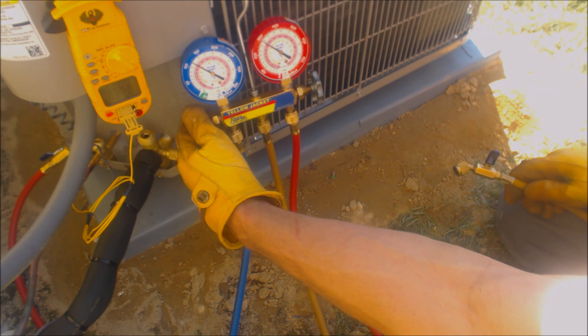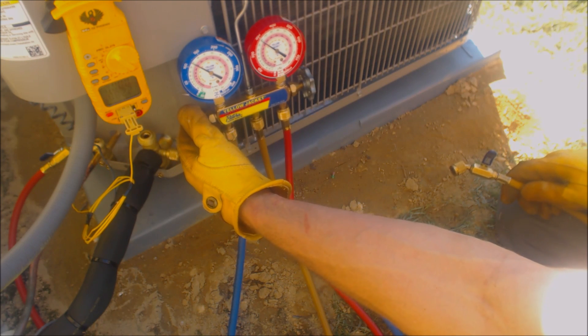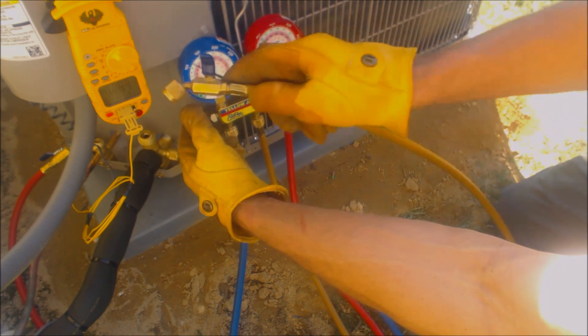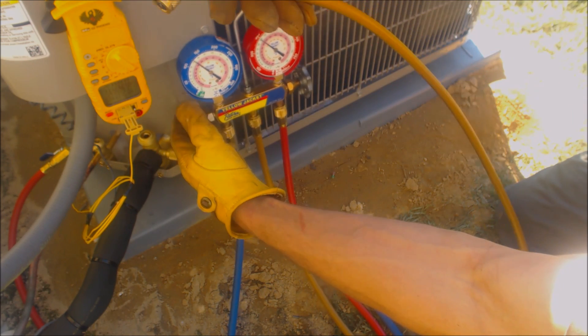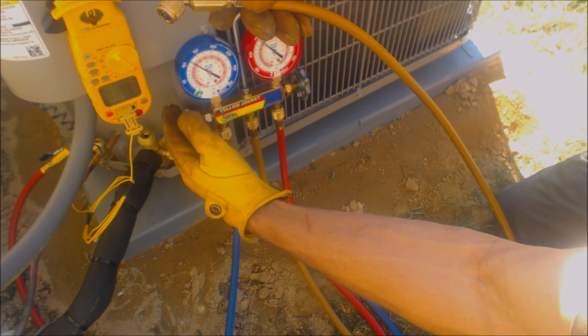Right now we're reading about 93 degrees sat temp and 82.2 on the liquid line. We're adding a little bit of refrigerant at a time from this disconnected line that has liquid refrigerant in it from the bottle.